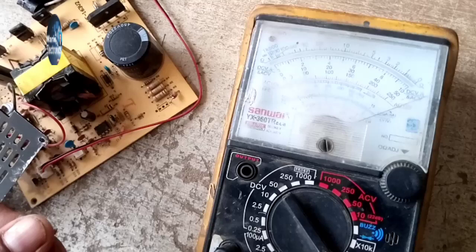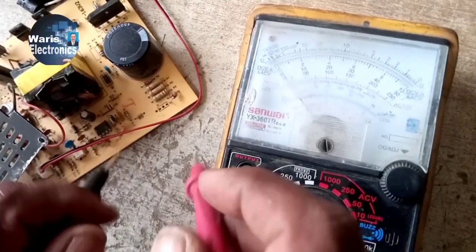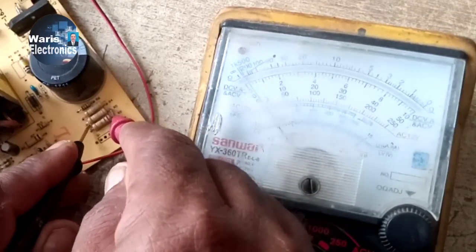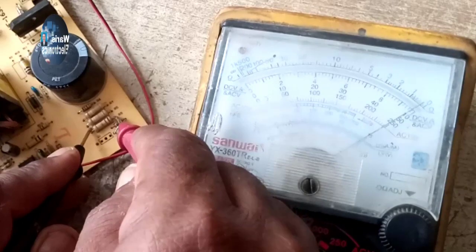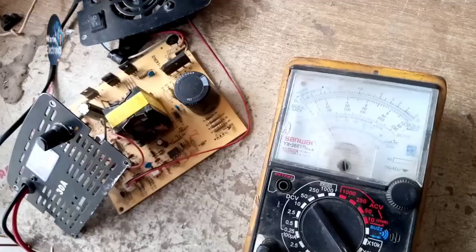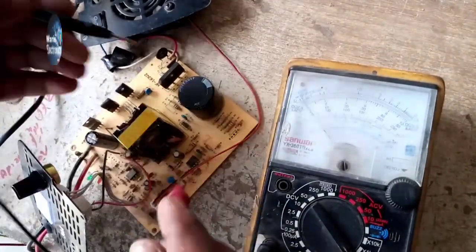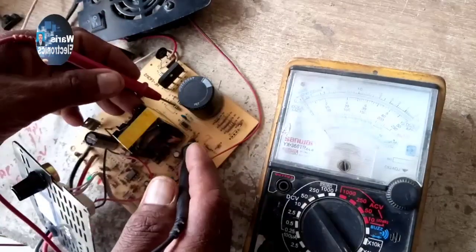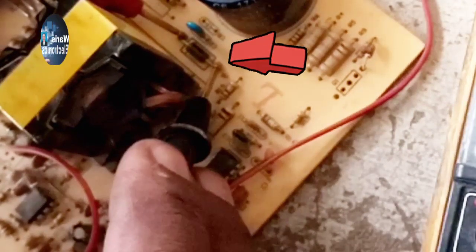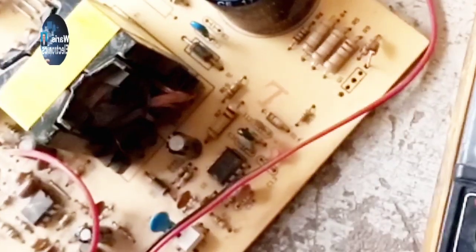The Zener Diode is okay. The 0.472 Watt Resistance is also okay. This is the Diode beside the Chopper, and this is also okay.